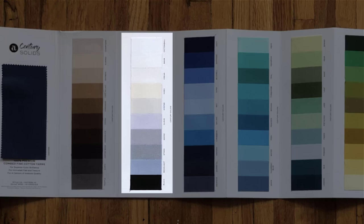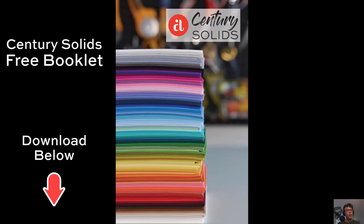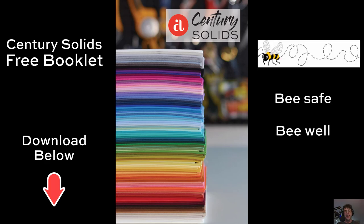Those go great with this Sunny Bee collection. If you haven't done it already, make sure you download the Century solids booklet. Inside, you'll find lots of color inspirations from all of your favorite Andover designers, and a whole lot more. Until next time, be safe, be well, take care.